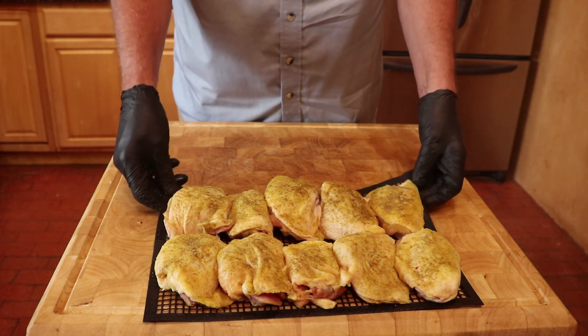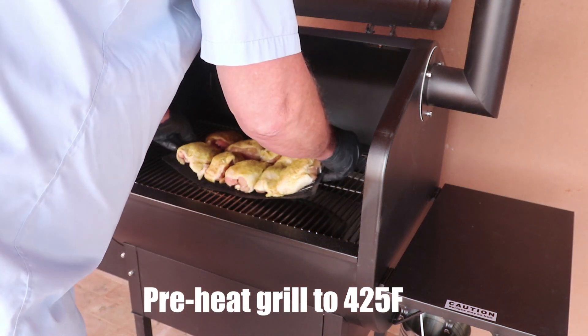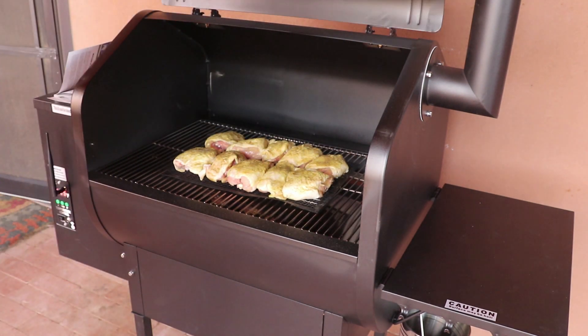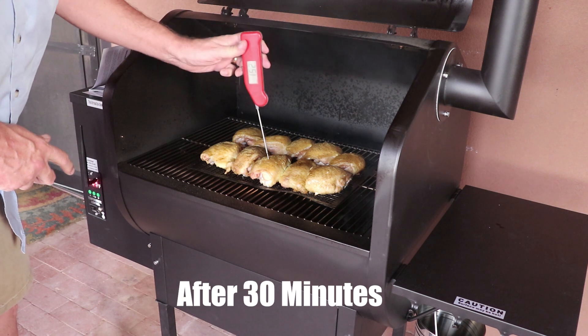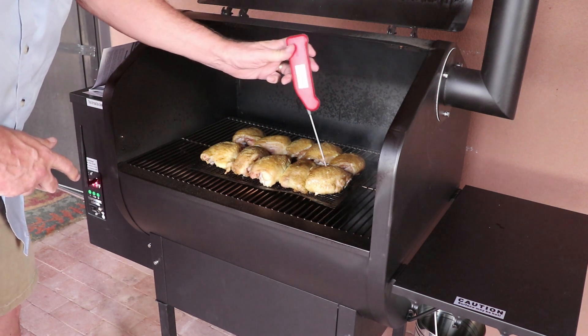Now it's off to the 425 degree Fahrenheit preheated Daniel Boone Grill. Position the chicken right in the middle of the grate. After 30 minutes, start checking for doneness. The minimum temperature has to be 165 degrees Fahrenheit — I normally don't pull until 170.